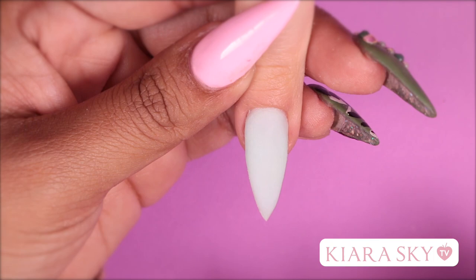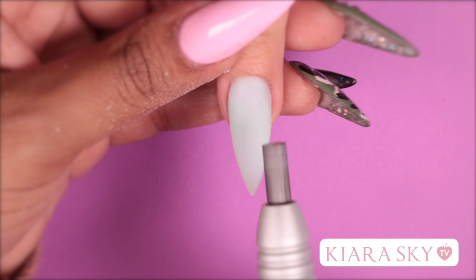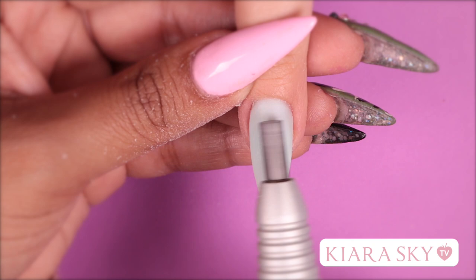Now that our foundation layers are dry, I'm going to go in with a hand file and clean up the sidewalls. Then I'm going to go in with my e-file and smooth the top of this nail and try to get it pretty flat so that our tank will sit very nicely on top.